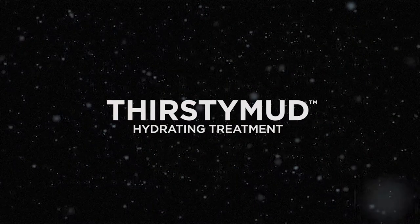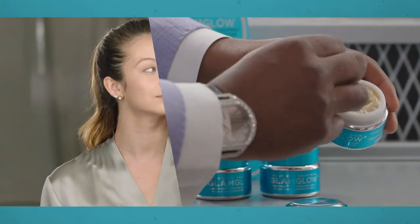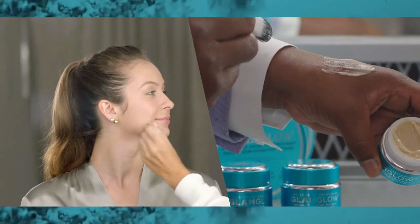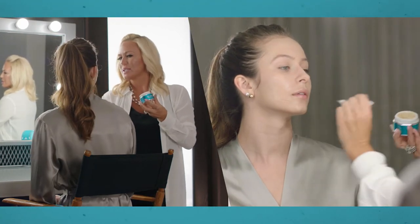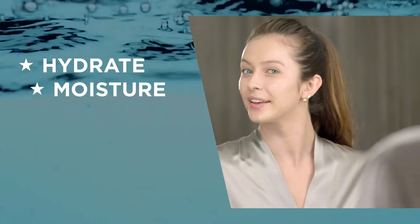Our Thirsty Mud Hydrating Treatment is perfect. It's going to give you that hydration that you're looking for. You should use Thirsty Mud two to three times per week or as often as needed. Leave it on 20 minutes and tissue off any remainder. However, since your skin is super dry, you should just massage in the remainder instead of tissueing it off so you get that extra hydration.